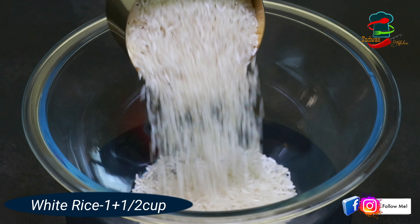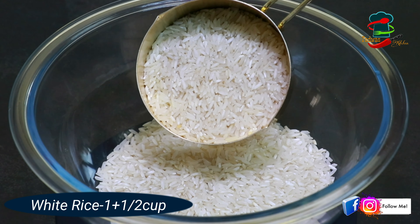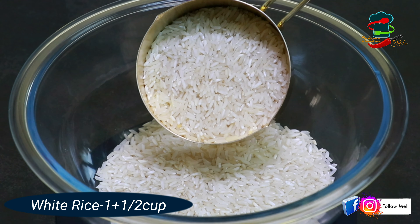This recipe is very simple. Let's do a little bit of the recipe and take a look at that. We have to add 1 cup of pachari.